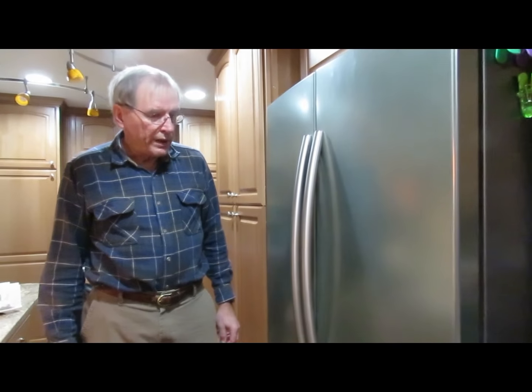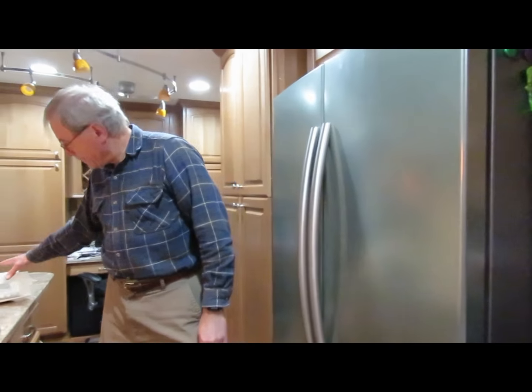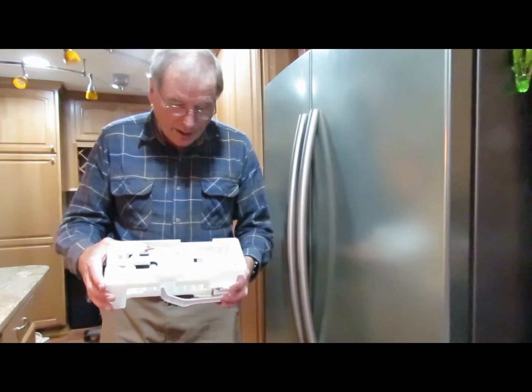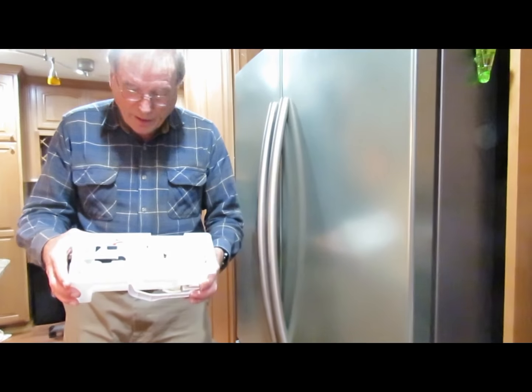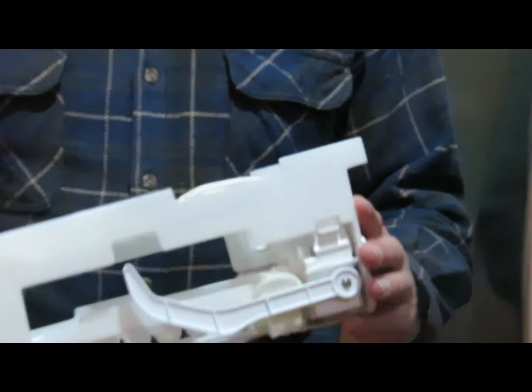Hi, this is a short video on how to replace the ice maker in a Samsung chest freezer. I've already got the old ice maker out and it's pretty easy to switch out. It will take you about 15 minutes.